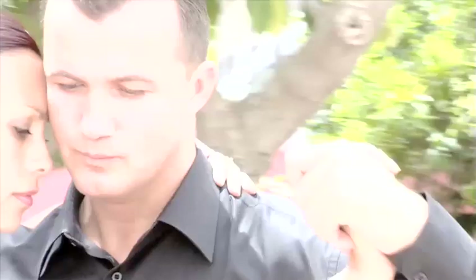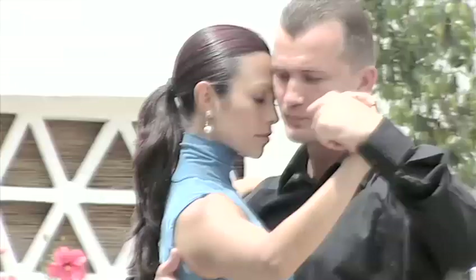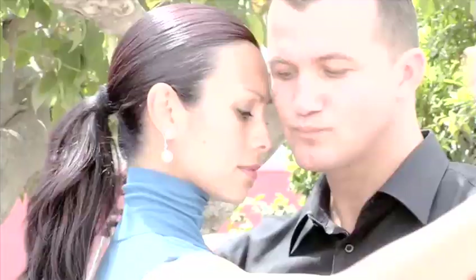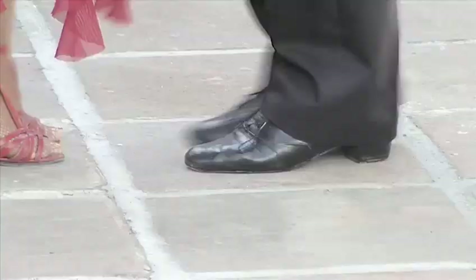Prepare to dance. Before you start, one important thing you need to know about Argentine tango is that it is fuelled entirely by the intention and aggression of the male in the partnership. It's 100% masculine, completely dominated by the man, whose job is to lead the woman step by step of the way. So sorry guys, there's no thinking you can have an easy run and be guided by the lady — it's you who has to do all the work.